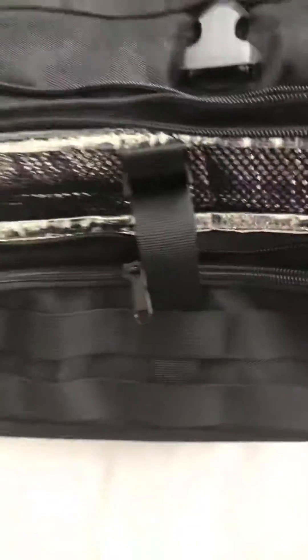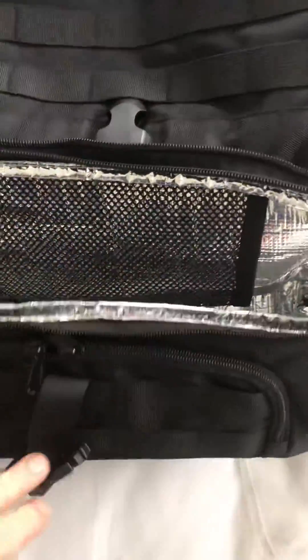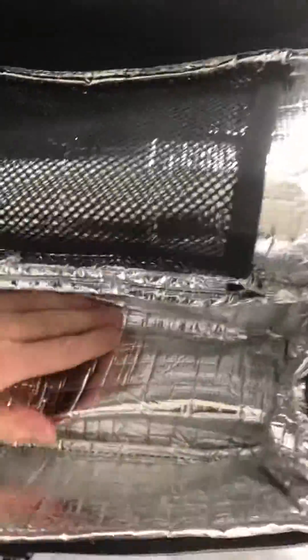I do like this split section, I think that's pretty awesome. If I actually wanted to put some stuff in like cold drinks and food, it would stay cooler and a bit more protected with the foil lining.